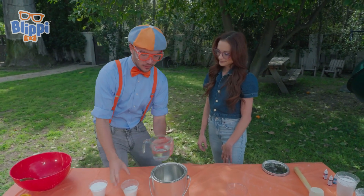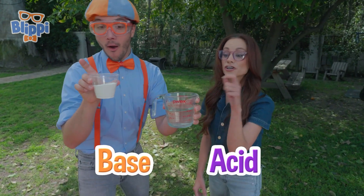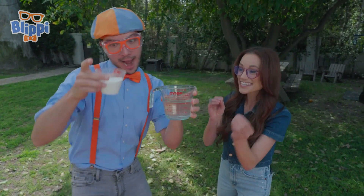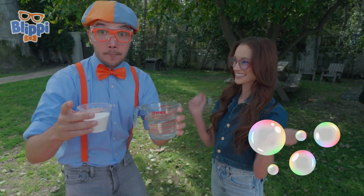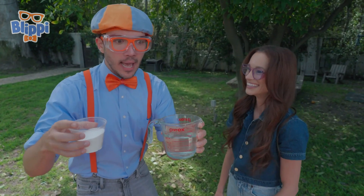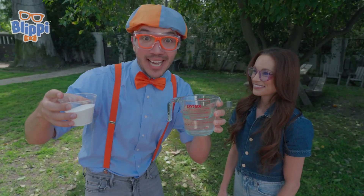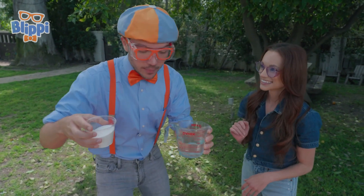Wait a minute — why will we need vinegar and baking soda to do this experiment? Well, baking soda is our base. Vinegar is our acid. When we mix the two together, you kickstart an acid-based chemical reaction that creates carbon dioxide bubbles. Bubbles? Yeah! And then the bubbles build up pressure, so it launches the paint can like a rocket! Exactly.